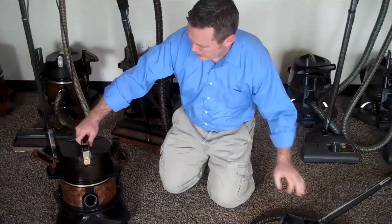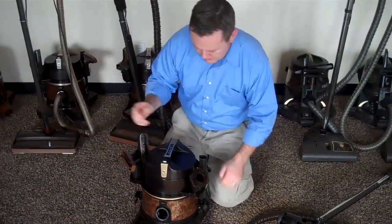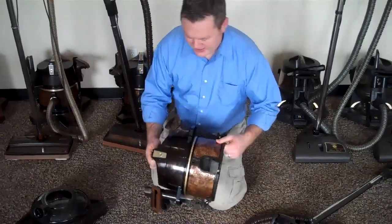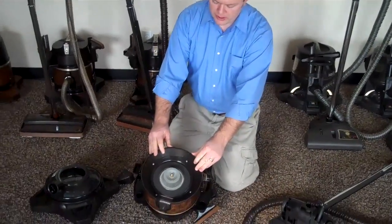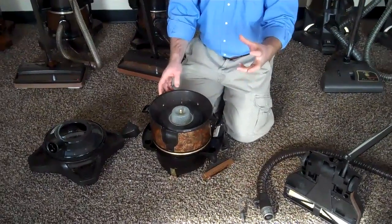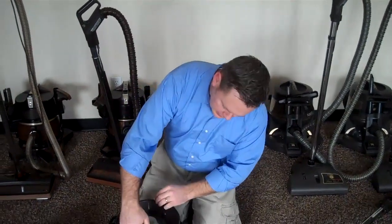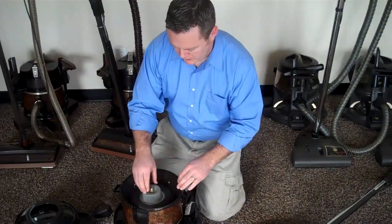The third thing I would suggest is cleaning the water separator. The manufacturer actually recommends you do it a lot more often, but I would say at least two to three times a year. You're going to take this nut off and pull out the water separator, take it to your sink, and use an old toothbrush to scrub it and clean it. Make sure all the dirt is out of these bits, and that just makes the vacuum run better and more efficient.